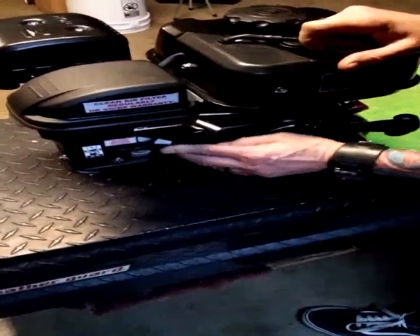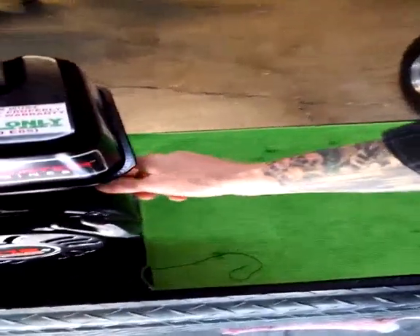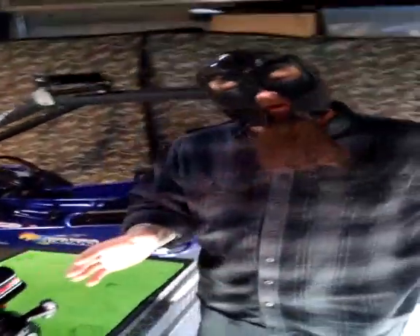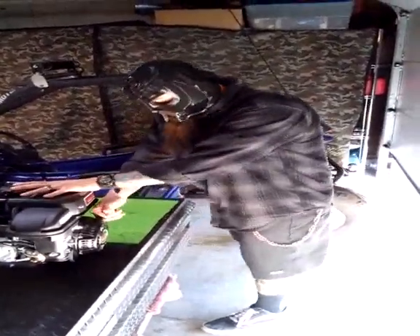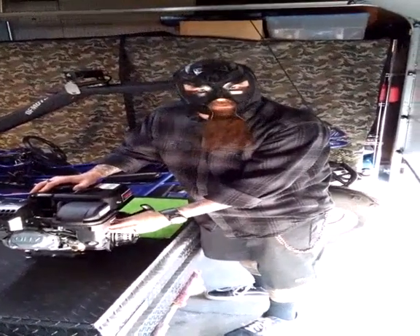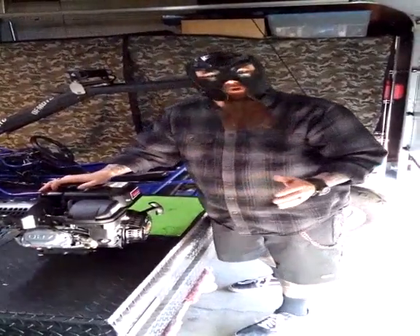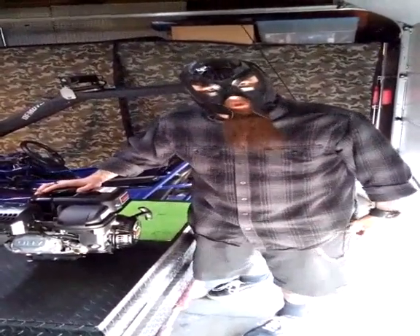Then we can turn our fuel on and we can turn our choke on. Now we're ready to start this beast. The fuel switch is in the run position — otherwise it will never run. Now we're ready to pull-start this thing and make sure everything works and break it in properly. Let's see what happens. While it runs, we make sure that it accelerates and that everything is functioning properly. It looks like it's doing a good job of doing what it does. So let's let this run for about 10 minutes and break it in.